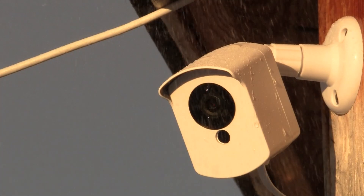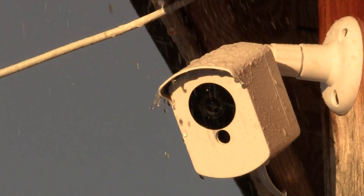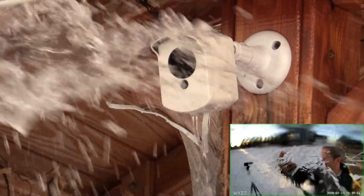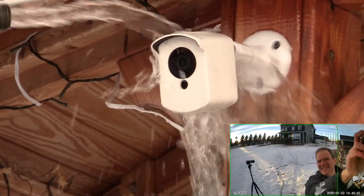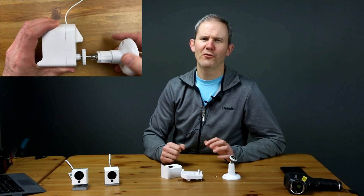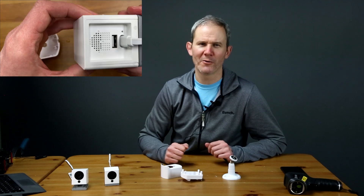Since it rarely rains here in the winter, I'm going to do a water test with the help of my garden hose. Today it's above freezing so I shouldn't have any trouble getting water through. After about a minute of aggressive hosing, the camera still works. I'm actually surprised I didn't damage the exposed mic or photocell with that much water force. A few drips of water entered but there are no signs of water around the speaker or power cord area.